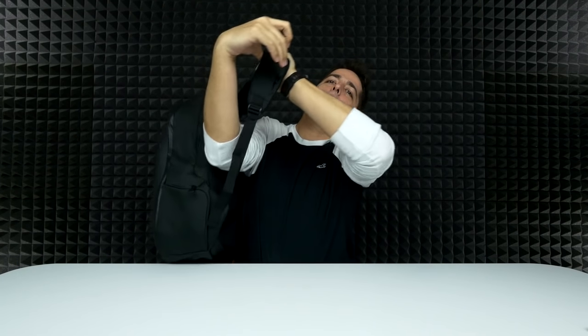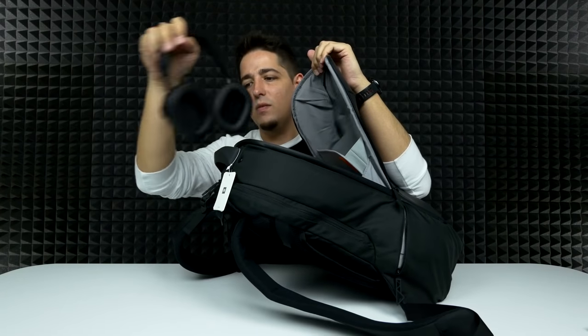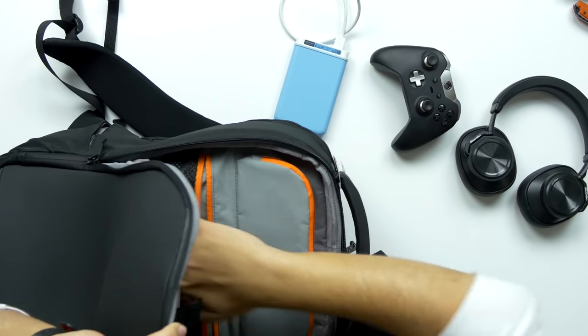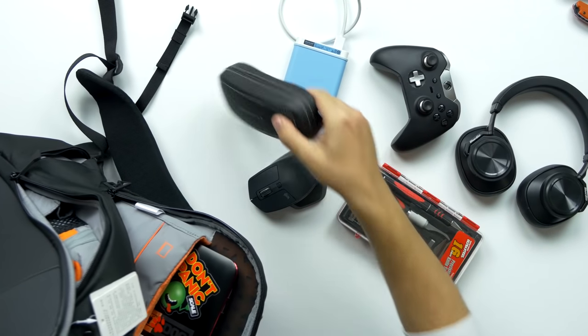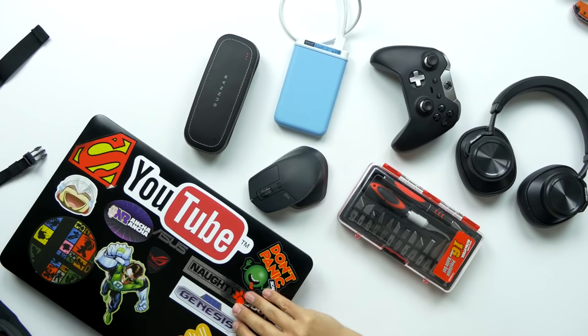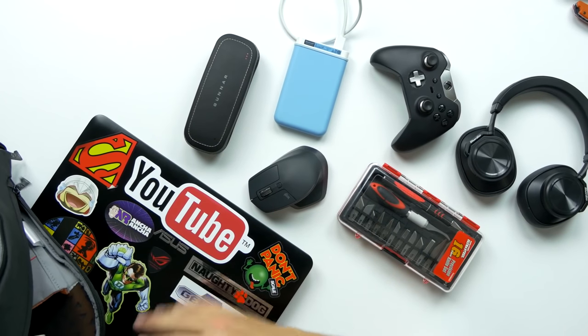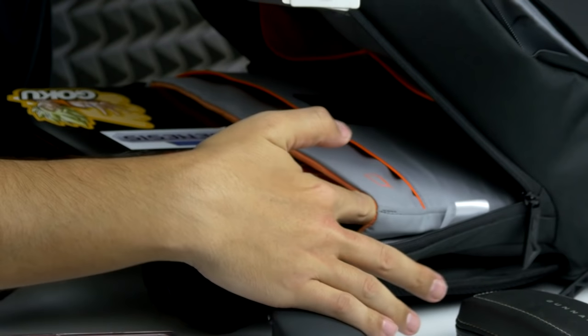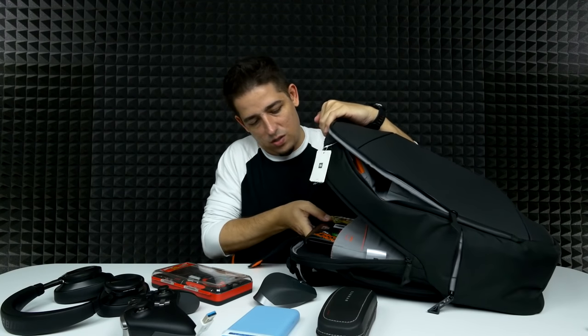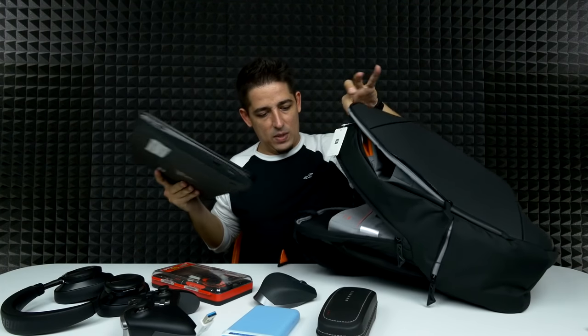Well, it's definitely ergonomic — it curves to the back just perfectly. Feels a little light though, it needs some stuff in it. That's a little heavier. Got some headphones in here, fit an extra hard drive, some tools, got a mouse, maybe some glasses, a laptop. This is a 15.6-inch laptop and it fits pretty nicely. You can slide it in there and still have a little bit of room to play. I would say 15 inches is the pretty safe bet for a laptop size.